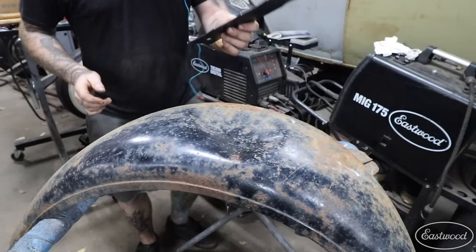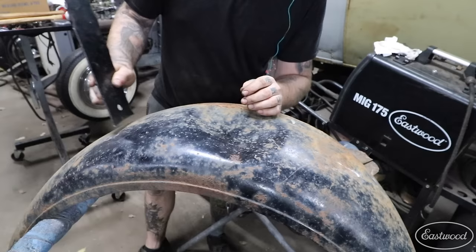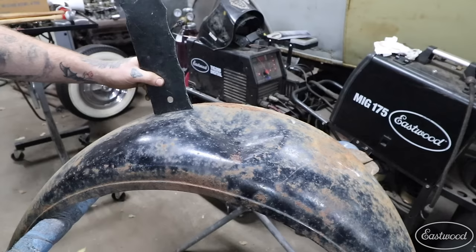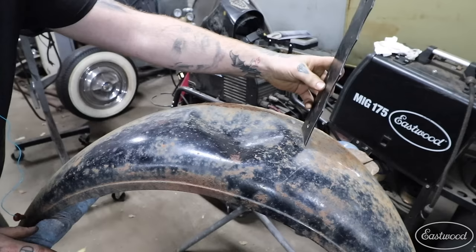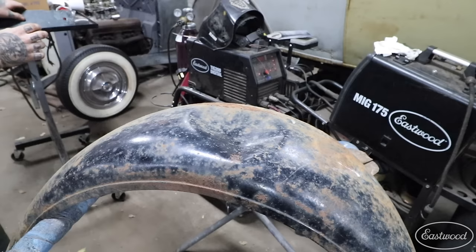The other thing you want to do is take some sort of radius gauge — you can use an adjustable one or one with pre-made radii — and check what the actual part is before you start hammering. Find a good area just adjacent to where the damage is so you know what it's supposed to be. Side to side, I have a good number 12 here which is about the right size, so when we start raising this up we don't want to go too far — I want to maintain about a 12 all the way through.